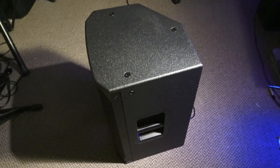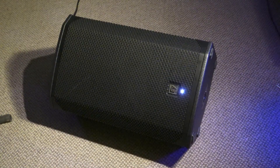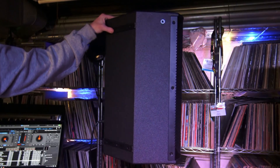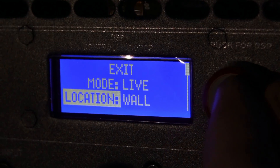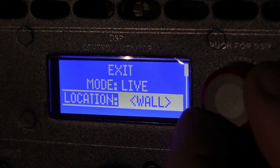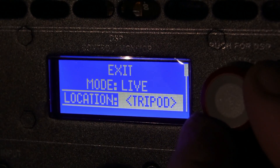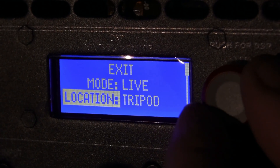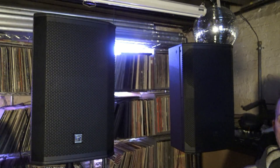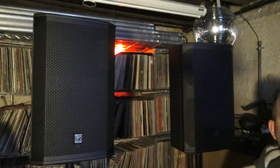The cabinet design is cool too. You can use this either as a floor monitor, fly it, or use it on a tripod — it's really up to you. And to take it a step further, you can go into that LED menu in the back and tell it exactly how you're using it. If you're using it as a floor monitor, tell the speaker that and it will act accordingly. Same thing if you're using it on a tripod, flying it, or on a wall.